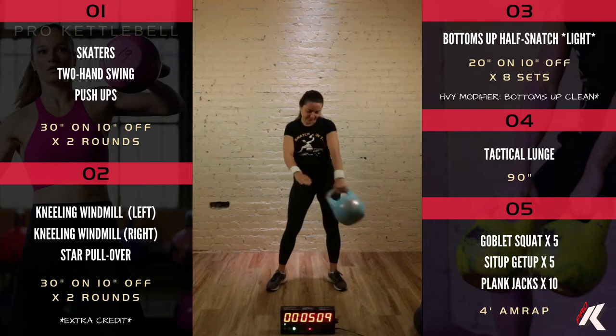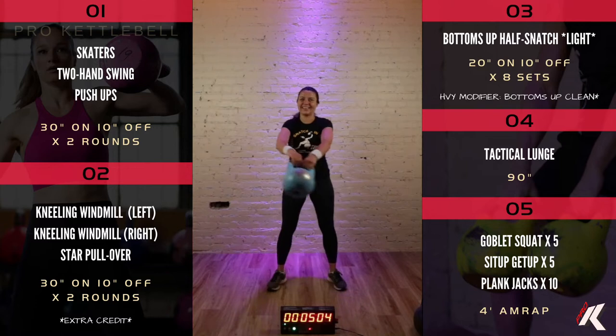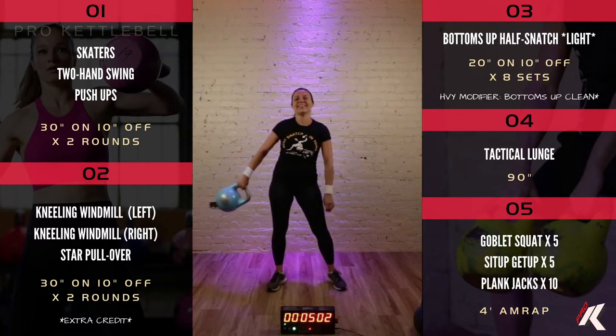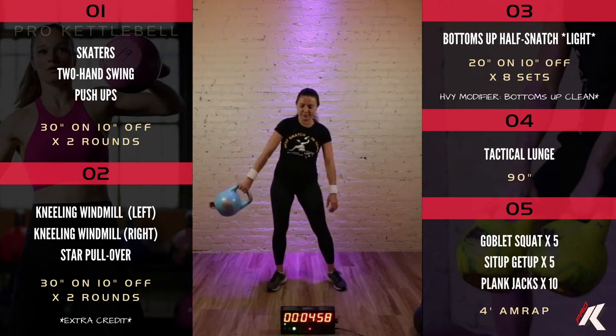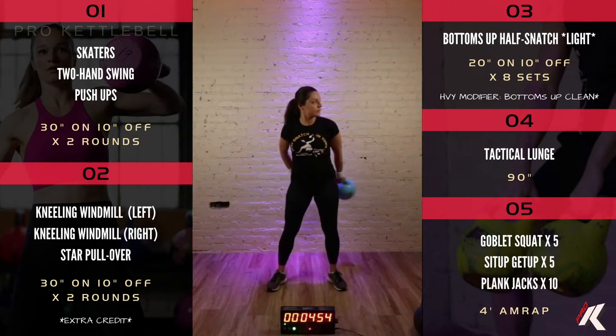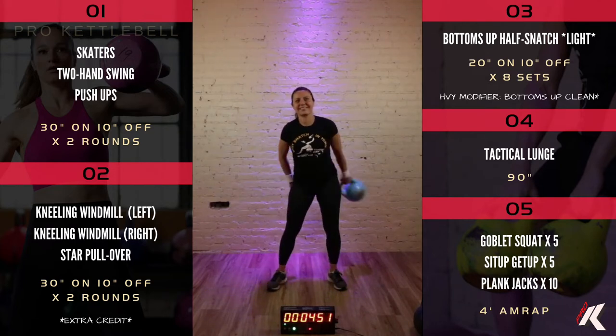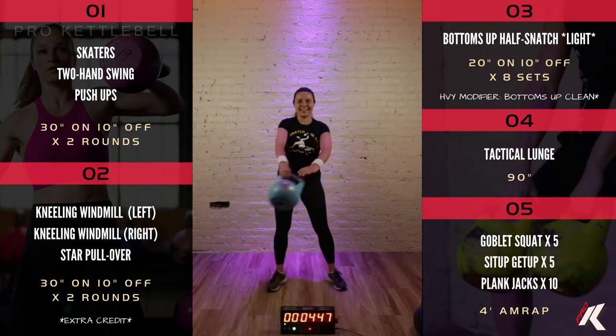In ten seconds we'll reverse it and go the other way. Just dance with the bells. Other direction. Your fingers are nice and loose. Nice quick pass. If you drop the kettlebell here then you are officially a kettlebell lifter, because you just aren't one until you've dropped the kettlebell, right?